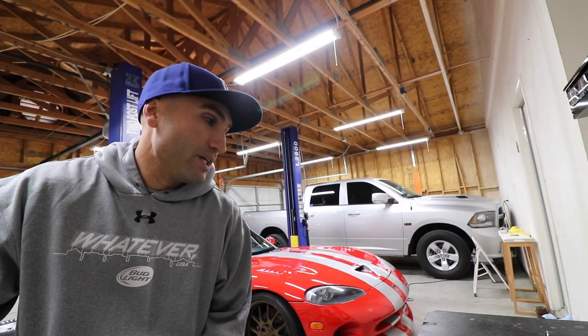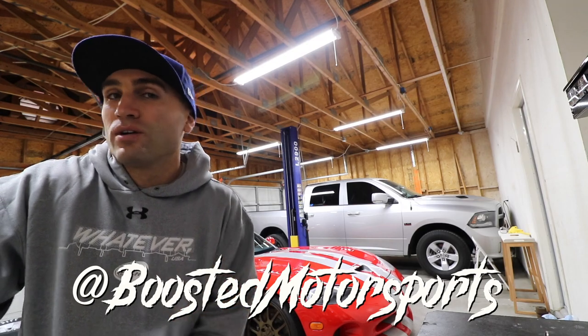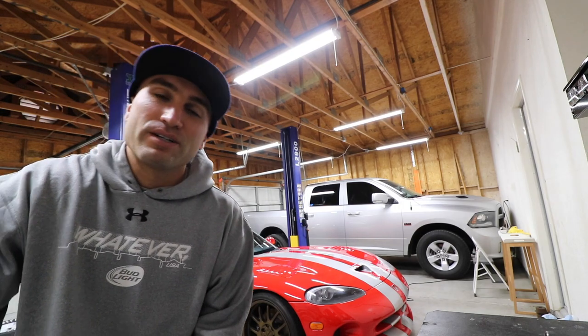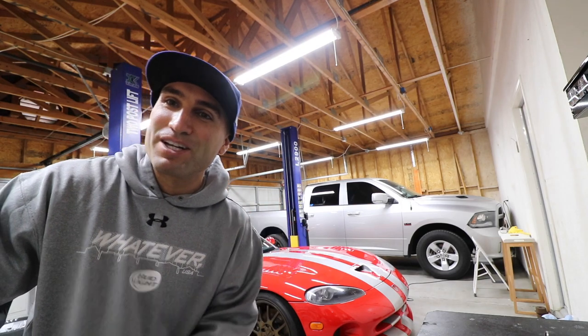Alright guys, so in today's video I want to go ahead and show you what a set or a pair of Hoosier 28-inch tall tires looks like when mounted on a 17-inch rim for a Ram 1500. I have those mounted - I got them mounted yesterday. Here's the video footage of them getting mounted.